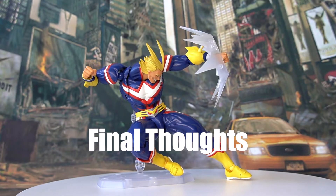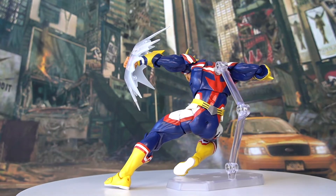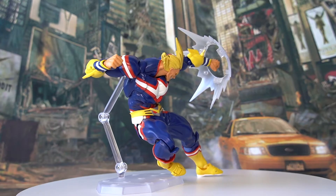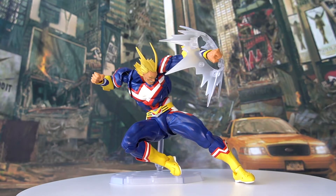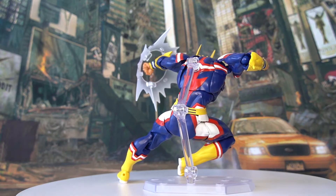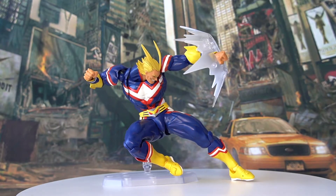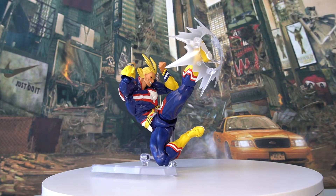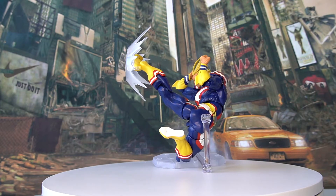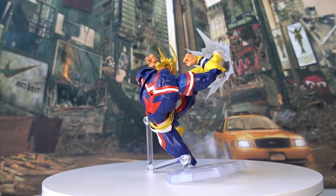Alright, final thoughts on today's figure — the amazing Yamaguchi Revotech Kaiyodo All Might from My Hero Academia. Overall, I really enjoyed this release. There are a lot of surprises. Just like many Revotech releases, the accessories are a big bonus — we have so much to choose from. We have three extra facial expressions which represent All Might very well, many pairs of hands to interchange, a cool shockwave effect piece, and as a bonus, Revotech also included clear Smash lettering pieces which are very comic-like. Another big bonus of this release is the articulation — typical of many Revotech releases, All Might here is hyper-articulated, making it some of the best-articulated action figures out there on the market.